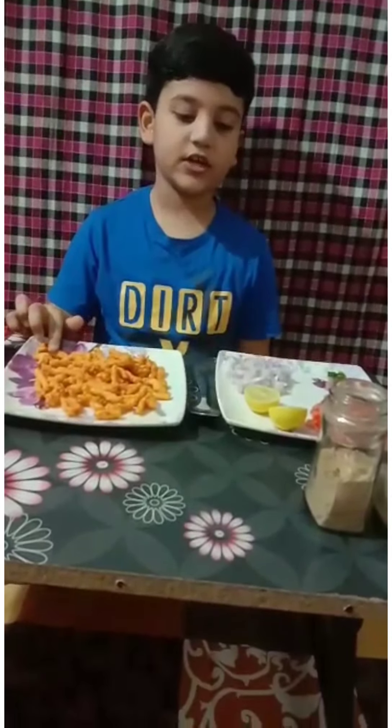This is kukure. This is onion. This is lemon. This is tomato. This is green chili. This is chaat masala. This is salt.